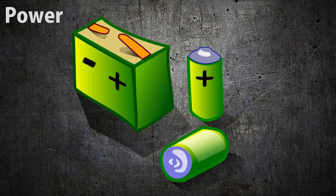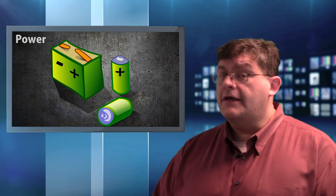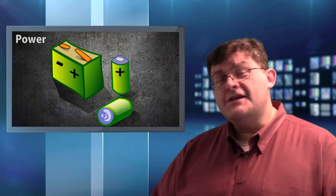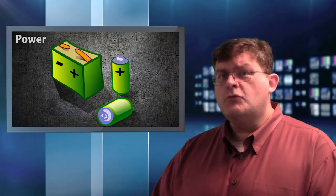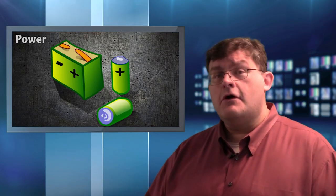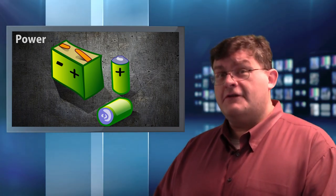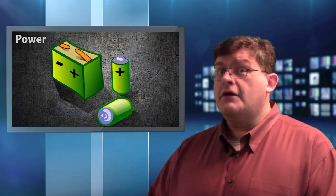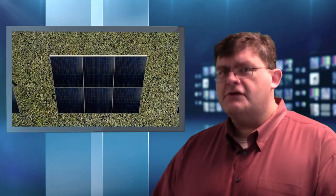Finally, you'll have to consider how you're going to power your device. If your device is going in a location that has no network connectivity but has electricity, well then you're all set. But what if you were putting your IoT device somewhere where there's no readily available electricity? In that case, you'll have to bring your own. And if you plan on using your device in the field for an extended period of time, you're not just going to have to bring your own, you're going to have to make your own. And that's going to be the focus of today's episode: taking a solar power generator and using it in your IoT projects. It's a lot easier than you think.